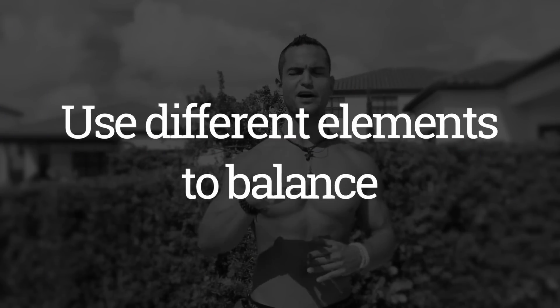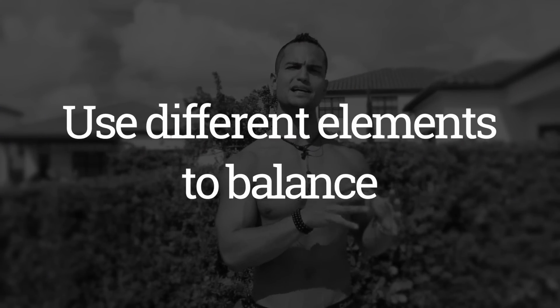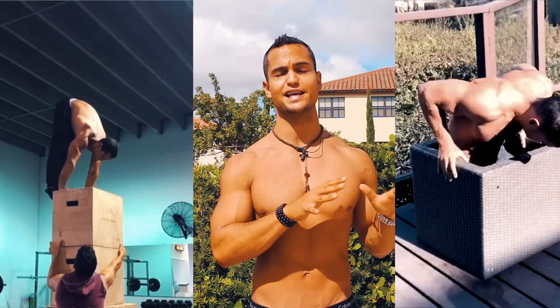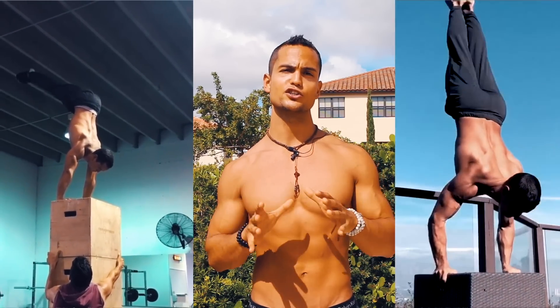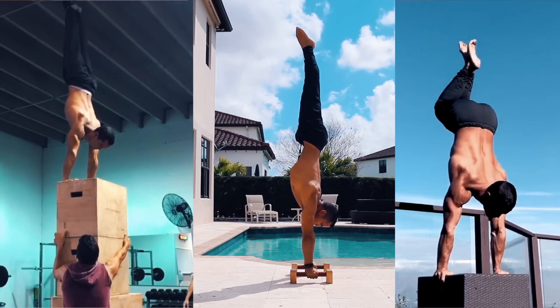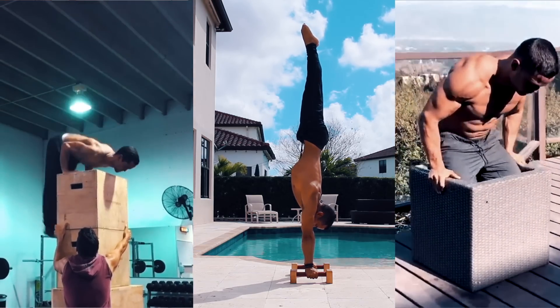That leaves us with the fifth and final tip: using different elements to balance on that is not the ground. This can include doing a handstand on the grass, at the beach on the sand — which is super hard — or using elements such as parallettes. This is going to force your body to balance in a different way and create new neuromuscular pathways, so you trick your mind and body, and then when you go back to the floor your body is going to be much more ready to be upside down.